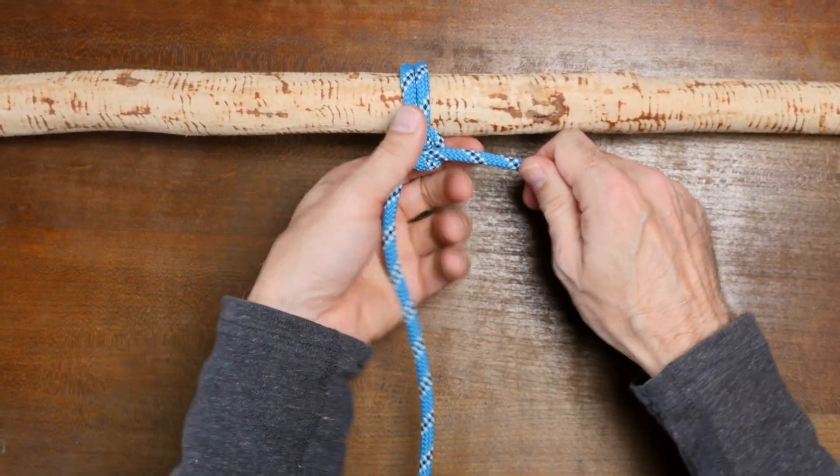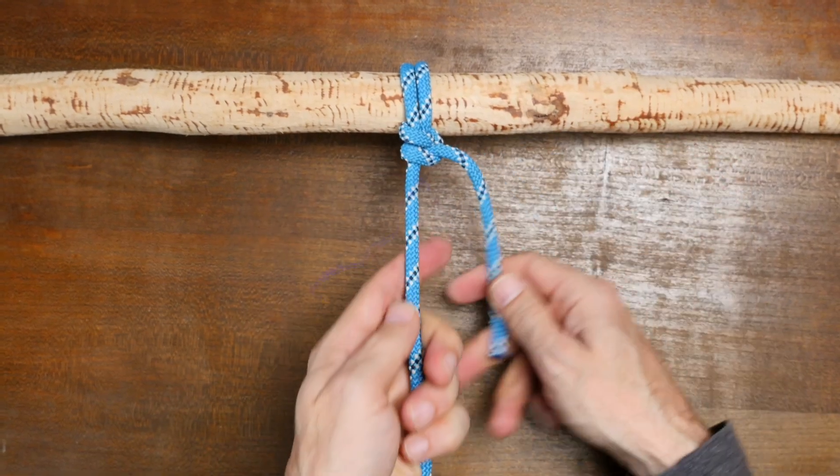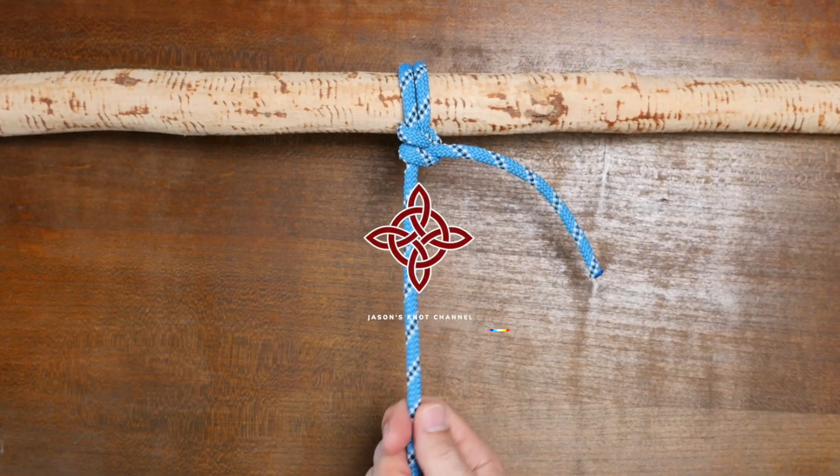And there you have it, the fisherman's hitch. I hope you enjoyed this video. Now here's a link to 20 Essential Hitch Knots.